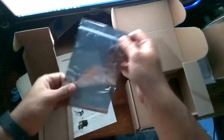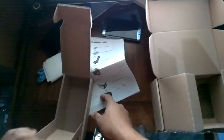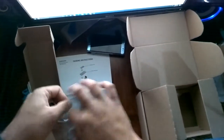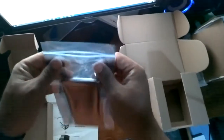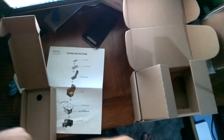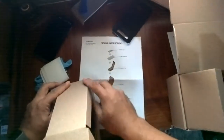Alright, you got your static-free bag here, so we're gonna go ahead and put this phone in that bag. Anybody need a Note 7 case? Wasted some money on that. Alright, so static shielding bag on — right there — close it up.